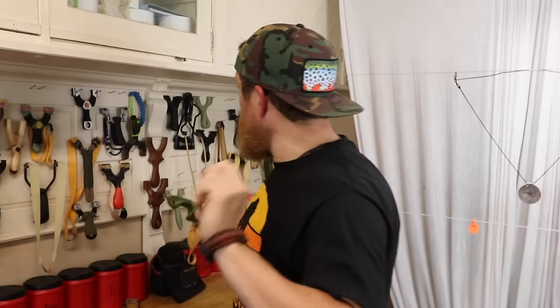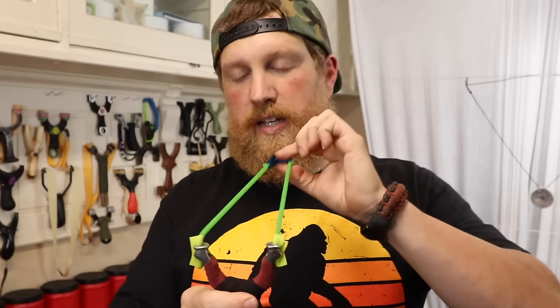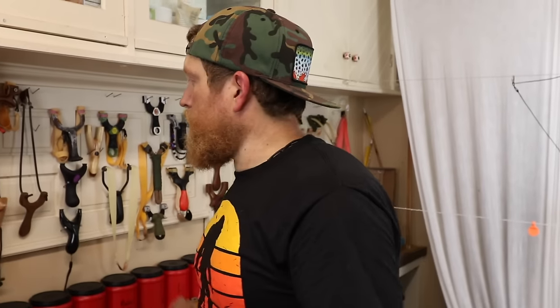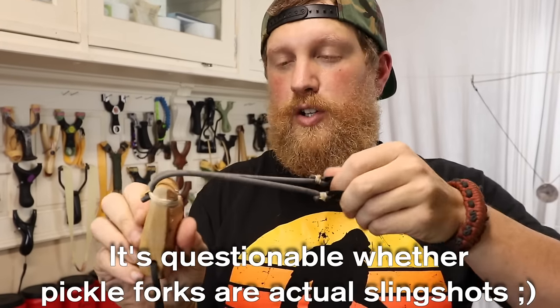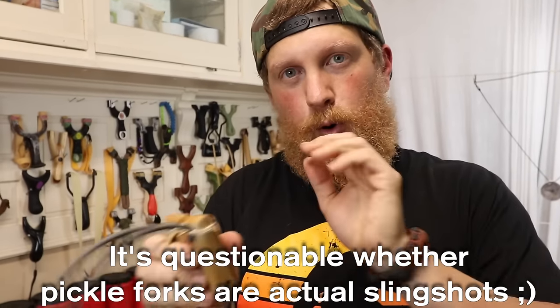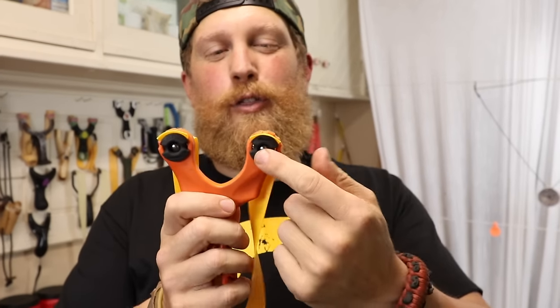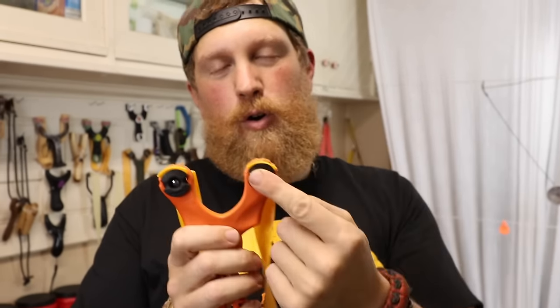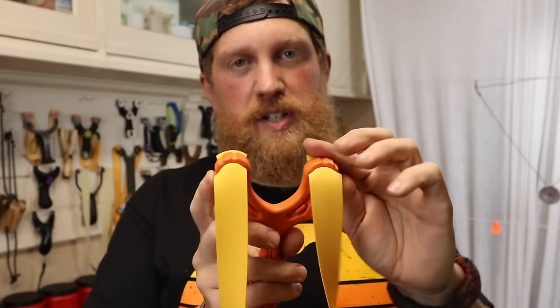After that, you have several different variants, where you have your small tube speed shooter, like this. Or you'll have a pickle fork, which has no fork gap whatsoever and requires you to twist the pouch to get it to flip over the top so it doesn't hit. And then you have your ambidextrous style, which can be through the forks or over the top — this can be turned so you can shoot either way.